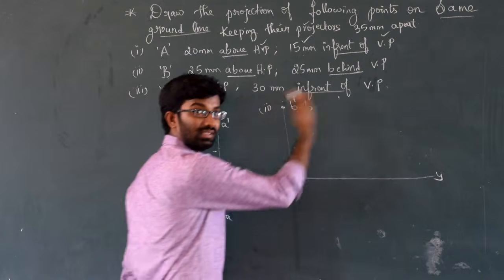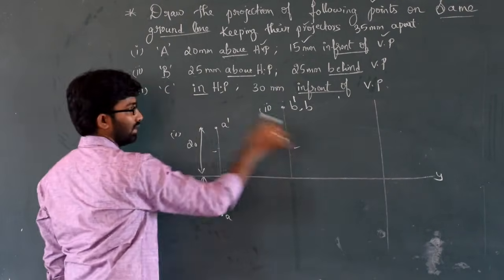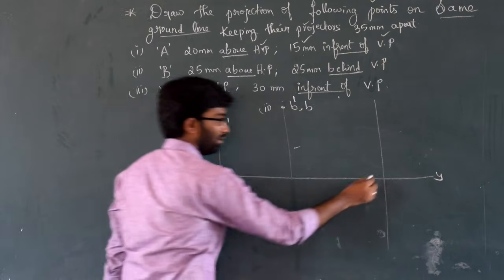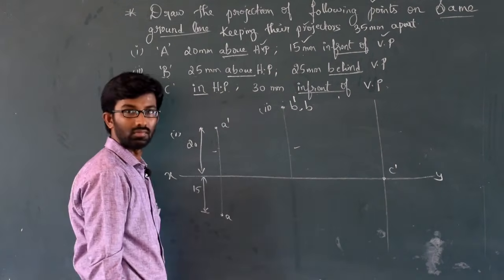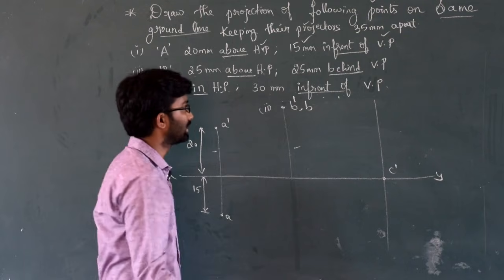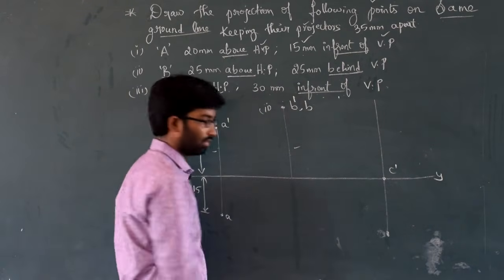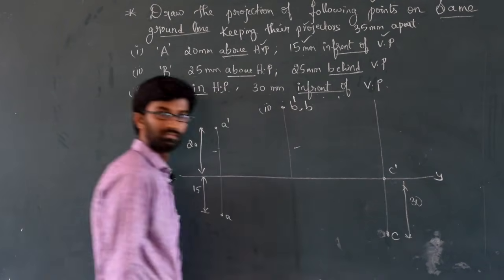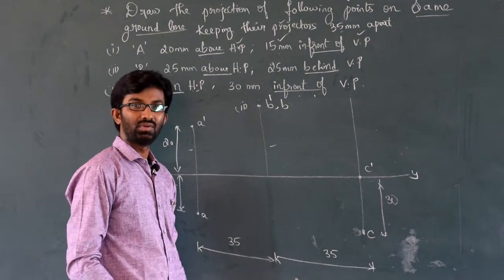Third point — C. Plot it 35mm from the second point projector. C is in HP, so C-dash lies on the reference line. 30mm in front of VP means 30mm below the reference line — top view, C. So by using our table, we can solve any such problems. That's easy.